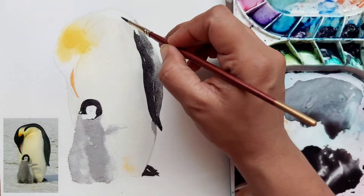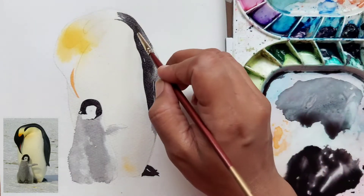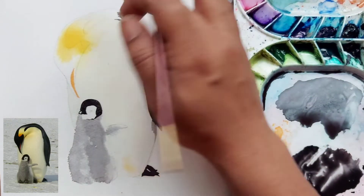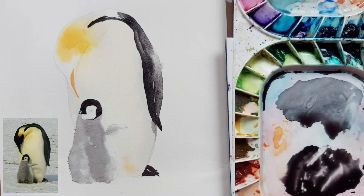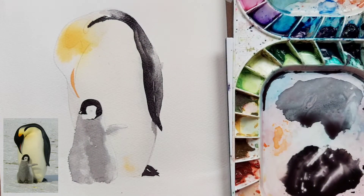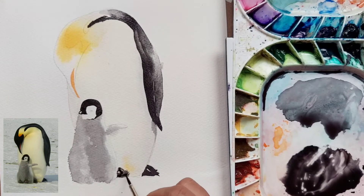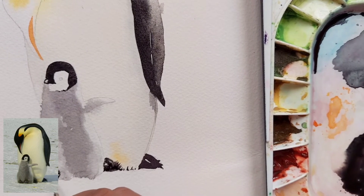This part I have painted with a number 2 brush — it's a synthetic hair brush. For details it is better to use a synthetic hair brush because you can control the amount of water. With the same paint we are going to define more of the black part of the big penguin's body. This is an emperor penguin, which has a distinct head with very bright yellow and orange shades, and these are one of the biggest species of penguins.